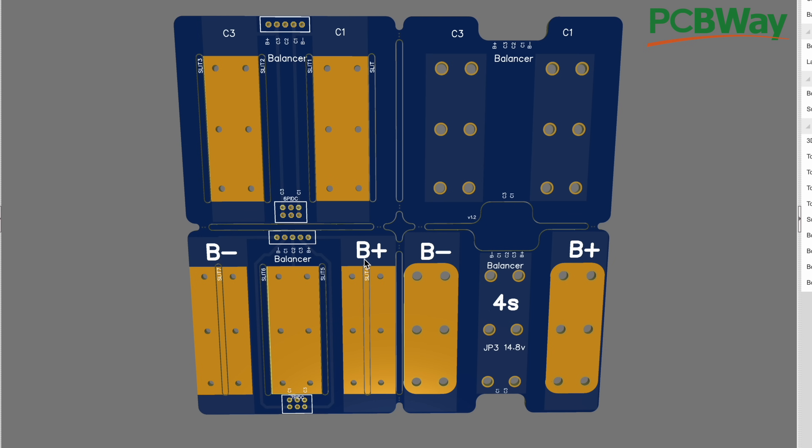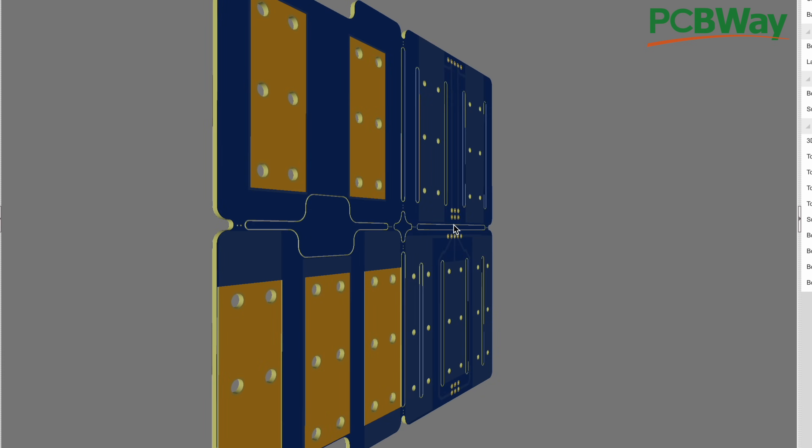So basically, two boards on each side, because the cells have tabs on both sides. Battery minus starts here and goes across to this side, turns in, and connects to the next one, going back and connecting six times back over here. These are the bottom boards and here are the top boards. When you get this design, you'll be able to break these boards into four pieces right here in the middle and use them together.